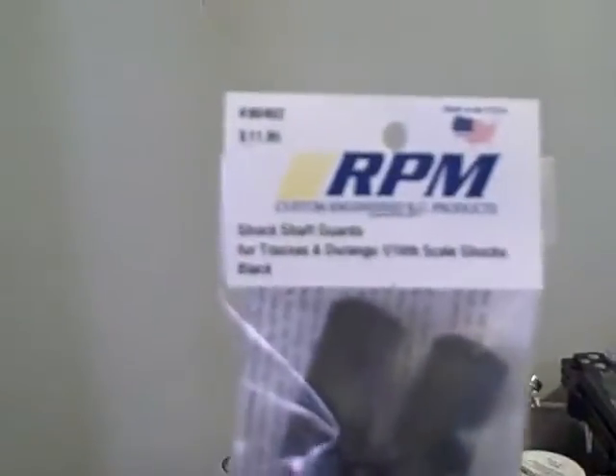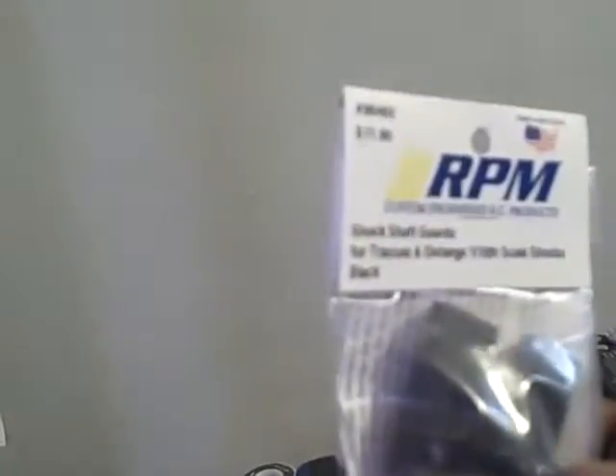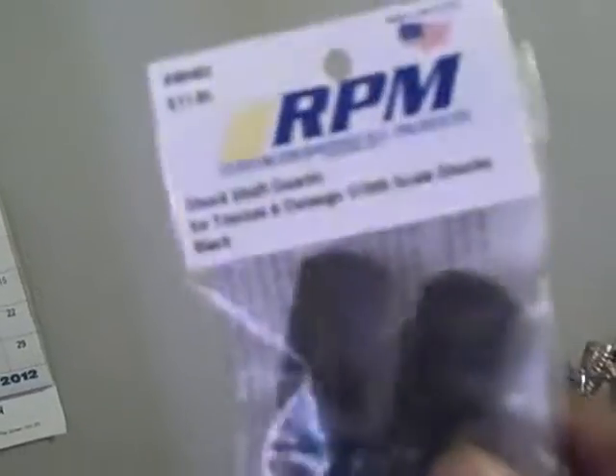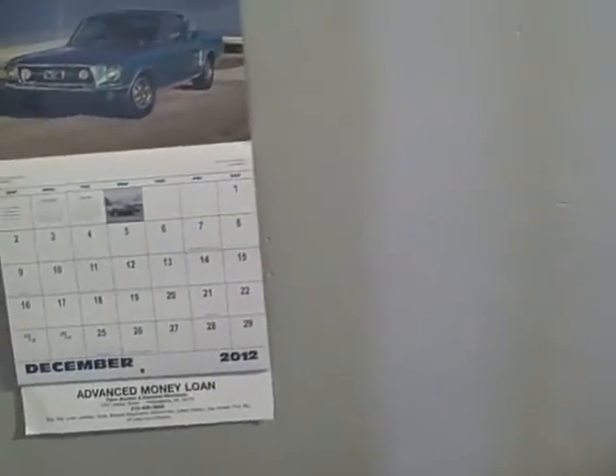I got two of them — two rear heavy-duty drive shafts I can put on it. And I got RPM shock shaft guards in black. The theme is gonna be black and blue, so I got all four of them for the front and rear shocks in black.